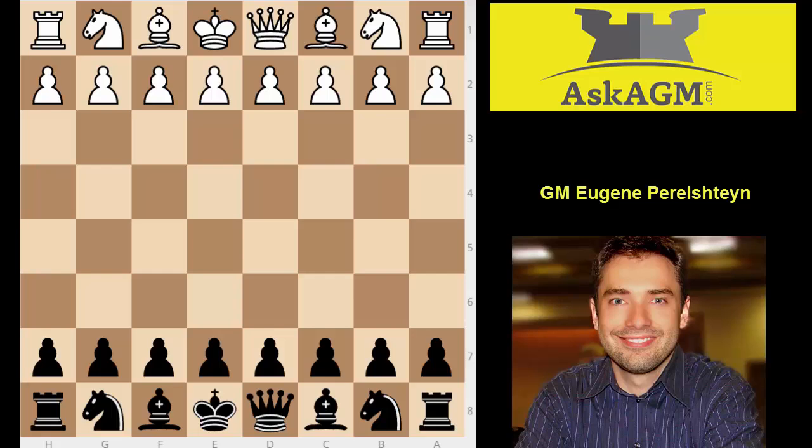Hello, this is Grandmaster Eugene Perlstein for askgm.com, and I will be analyzing the game between Neil and Tyler today.